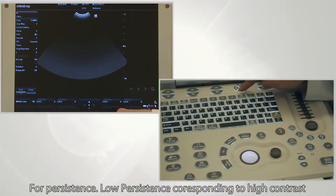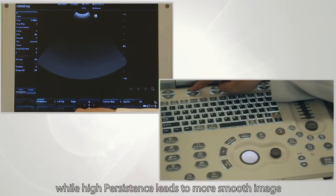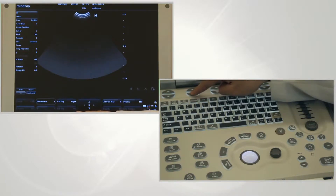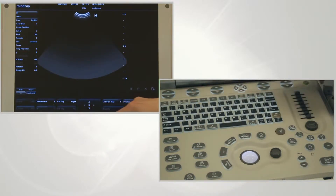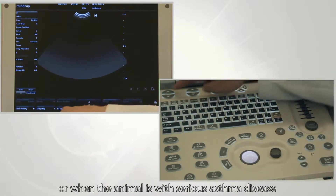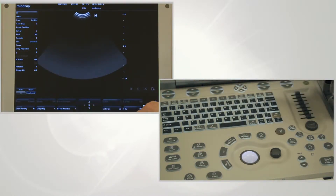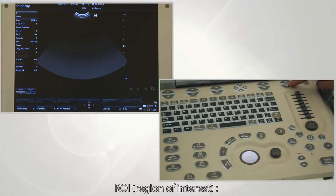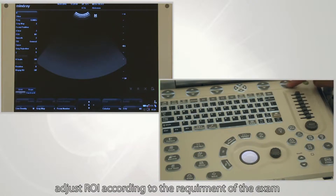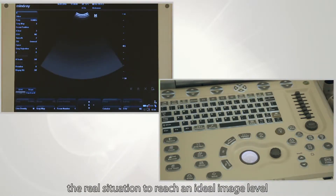For persistence, low persistence corresponds to high contrast, while high persistence leads to a smoother image. Line density refers to the density of ultrasound beams. When performing cardiac scanning or when the animal has serious asthma, choose low frame persistence with high line density. ROI refers to region of interest — adjust ROI according to the requirements of the exam. During the scanning process, adjust these parameters according to the real situation to reach an ideal image.